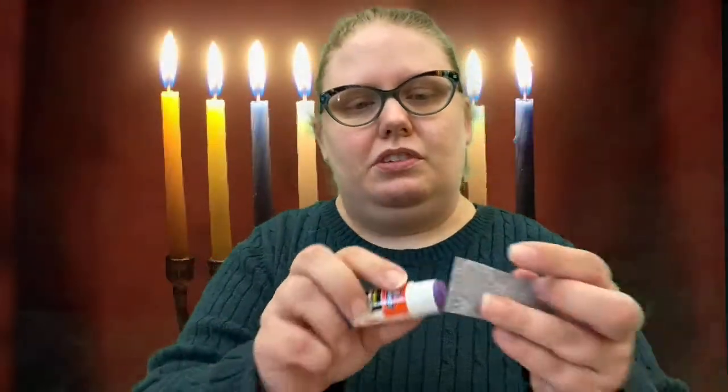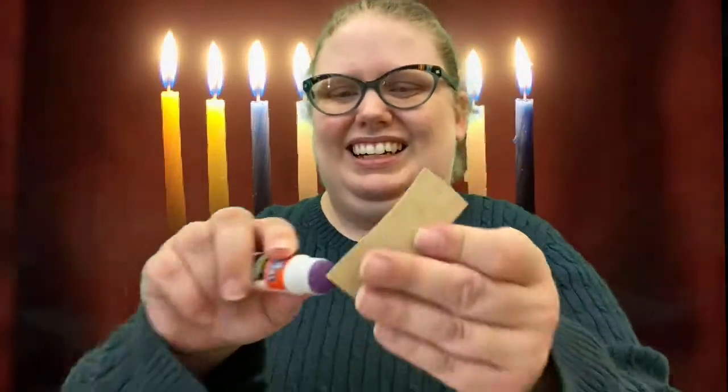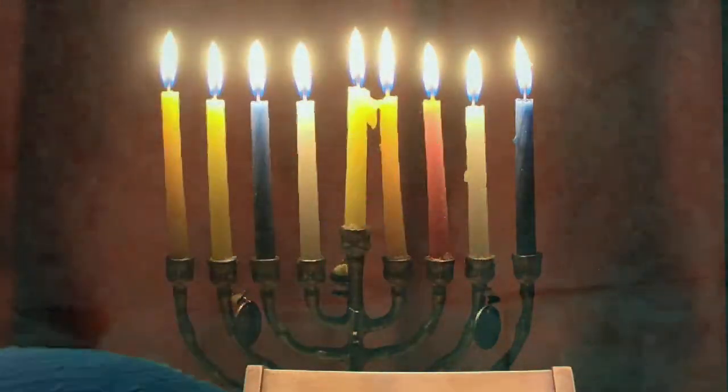Our next step is to glue these pieces of paper down. I'm going to flip them over and glue them. I'm gluing my candles down onto the menorah base.